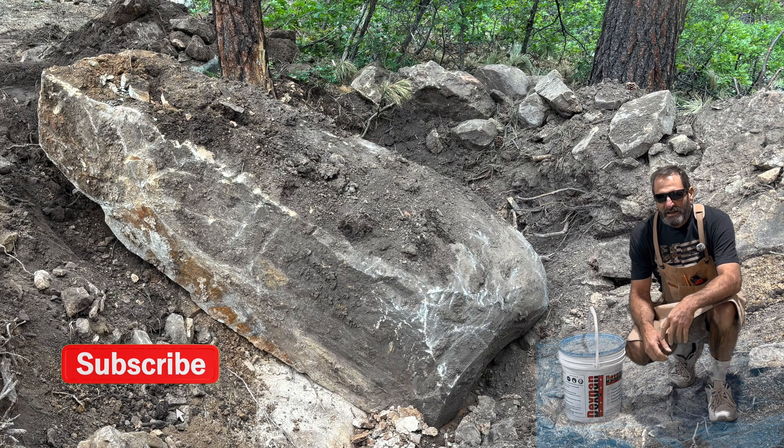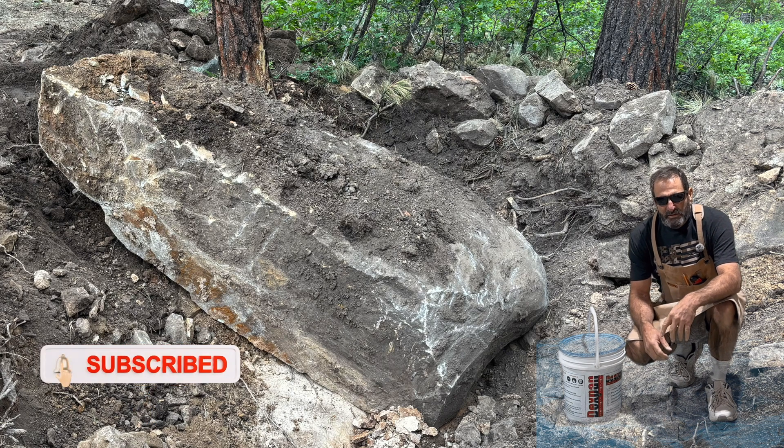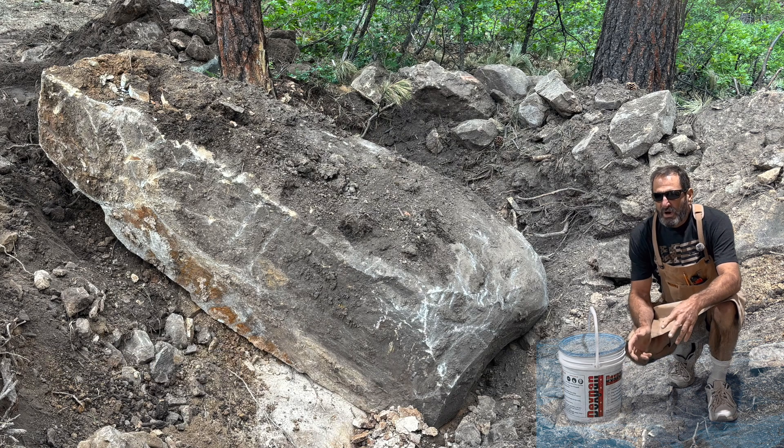Welcome back to Outlaw Woodworking. This rock that you see in the picture right here — I found this rock over a year ago in one of the lots I'm developing to build another house on. It's got a lot of rocks, and I found this one. I just could not move it out of the hole. It's a beautiful rock and I wanted to use it for landscaping, but I didn't know how to get it out.